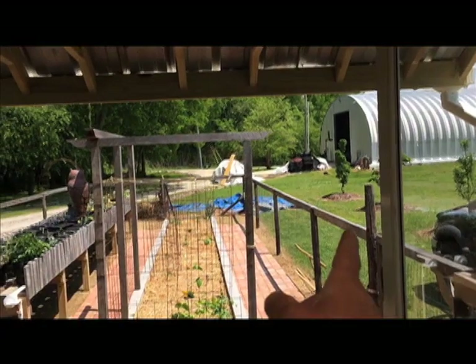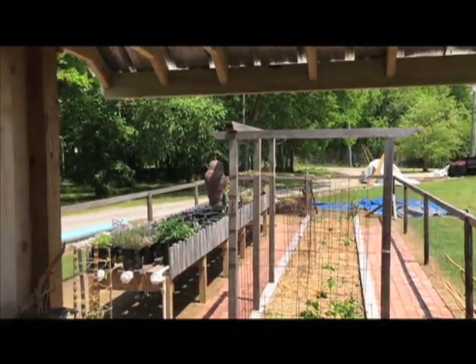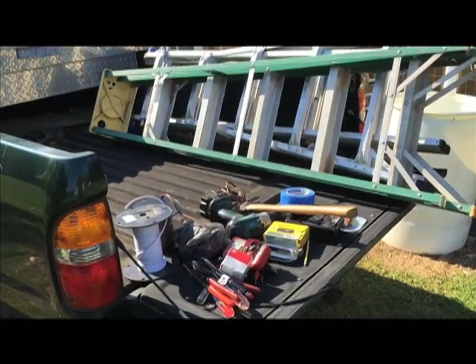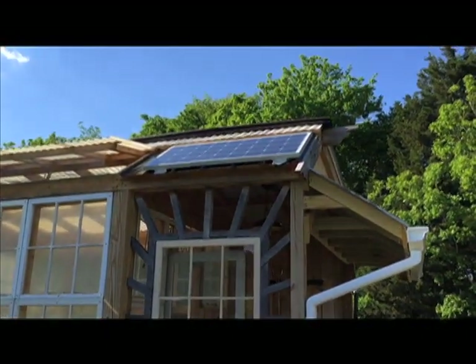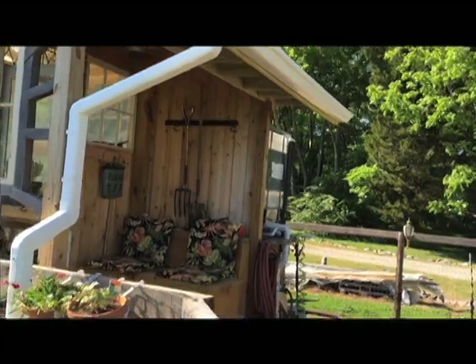That's got a 5 watt LED bulb, won't draw much off the solar system. I plan on running perhaps some lights out around the perimeter to see what the solar system can keep up with. Today was another very productive day.